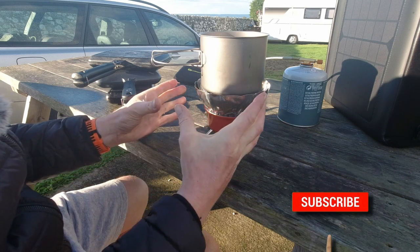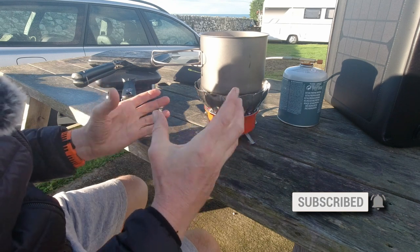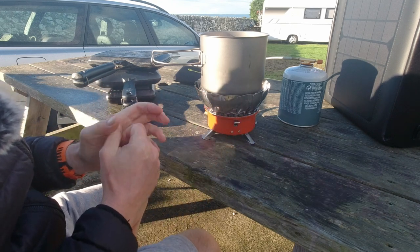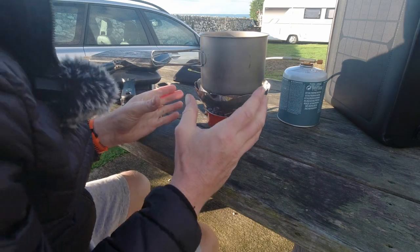It does come with a little carry bag, which to be honest is a bit naff because it's a tight squeeze, so I'll probably find some other way of transporting this. But yeah, I do actually really like it.